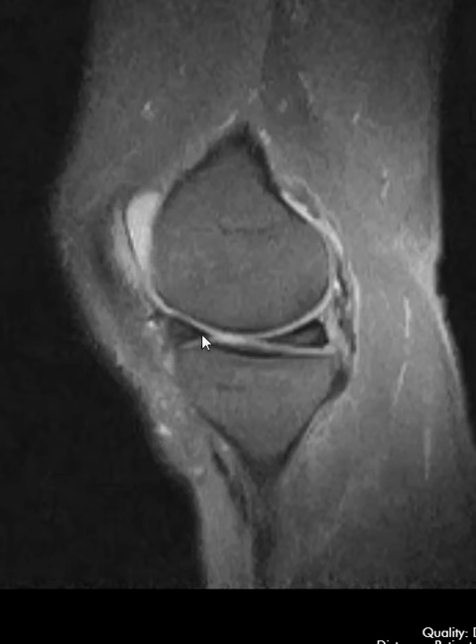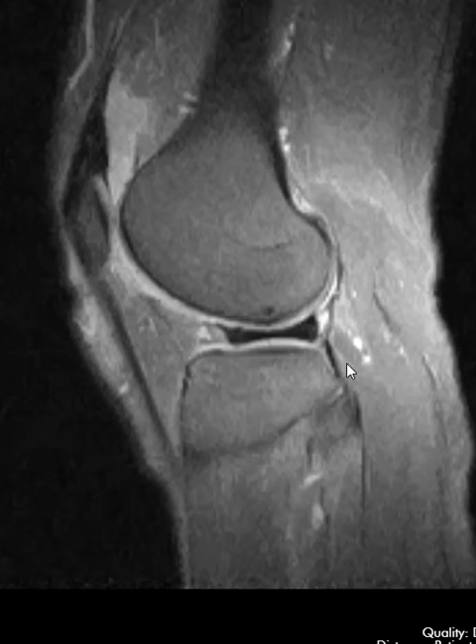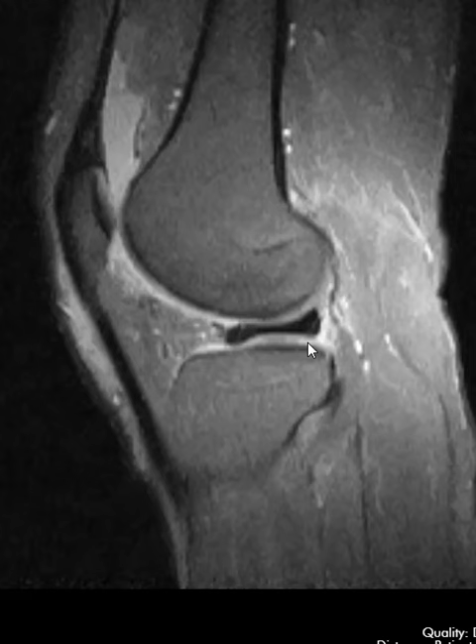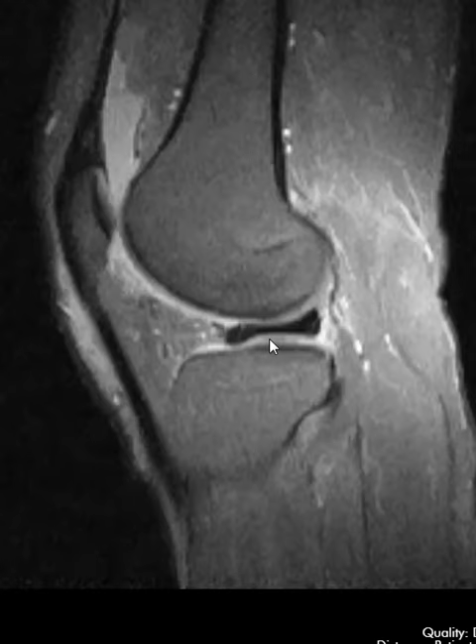Now if we go to the lateral meniscus with the discoid configuration, we see the meniscus here. We go towards the middle a little bit and we see it just as big — it never comes down to that pointy part. We go one more cut; this is the very inner side, so it never has a pointed inner margin. Just a big broad disc-like meniscus. So again this is called a discoid lateral meniscus.